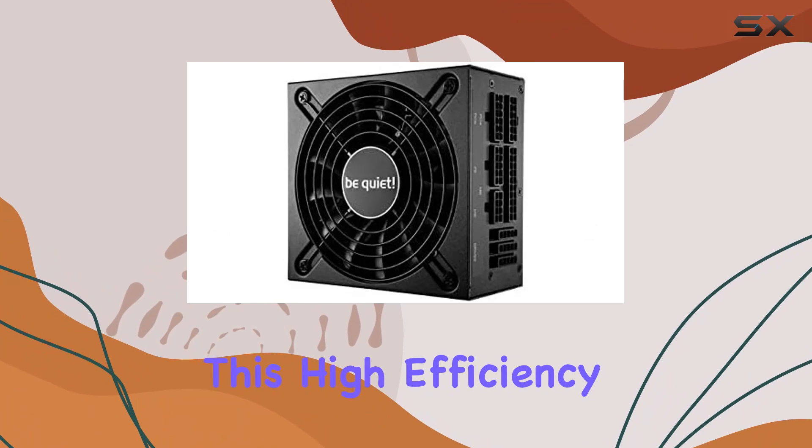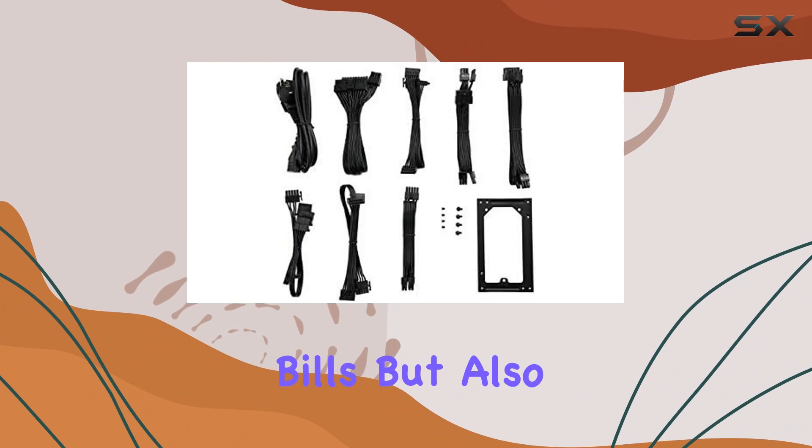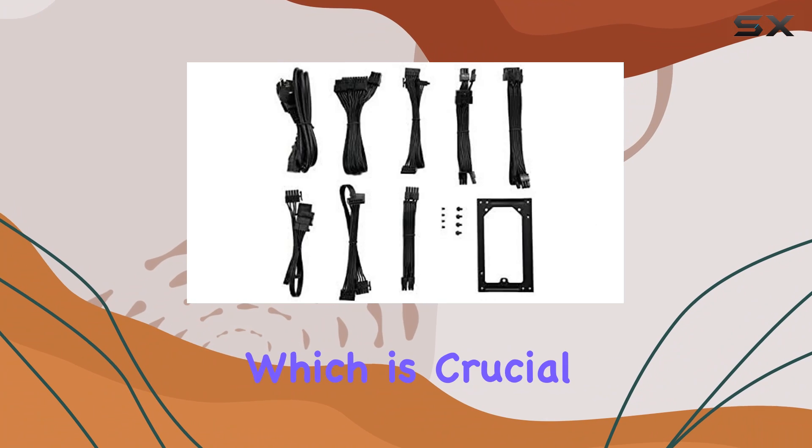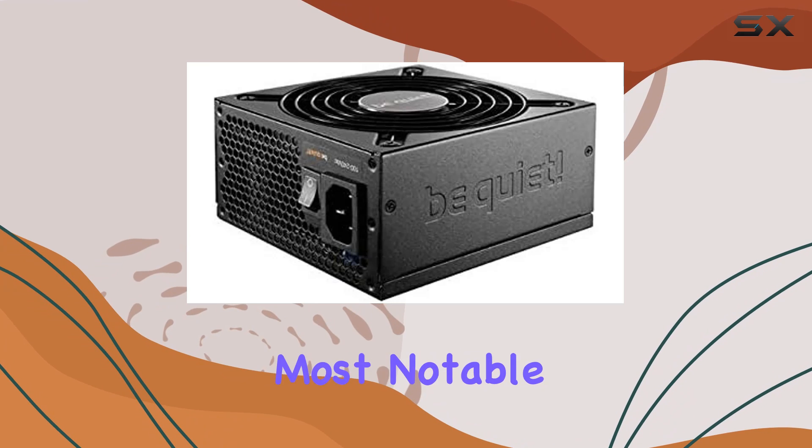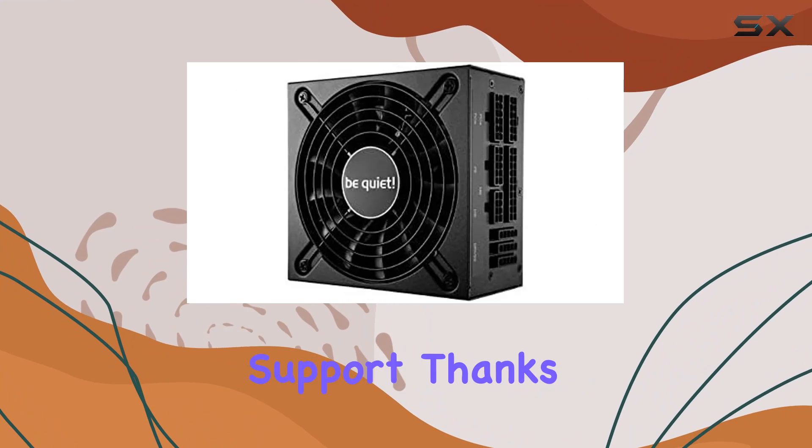This high efficiency not only reduces electricity bills but also translates to less heat generation, which is crucial for maintaining a quiet and cool system. One of the most notable features of this power supply is its multi-GPU support.